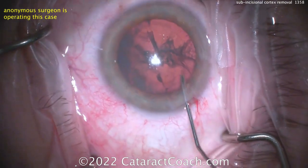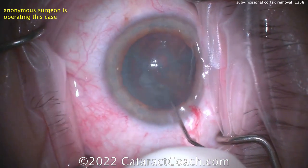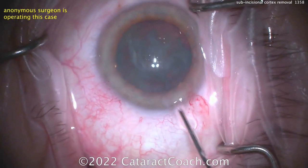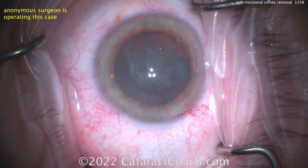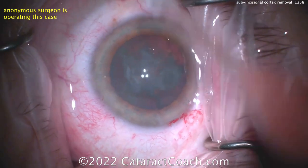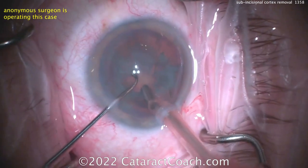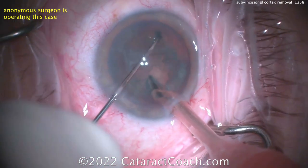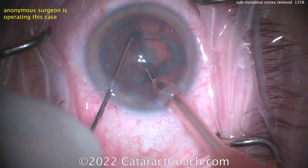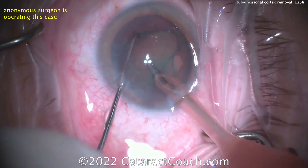Tapping the center of the nucleus — a little hydrodissection done. Spin the nucleus? There you go. You know the CataractCoach saying: if it does not spin, you will not win. But this one's spinning. The nucleus is nicely hydrodissected. Now let's see the phaco technique — chop? Stop and chop? Divide and conquer? Going right for the horizontal chop. Very nicely done. If you're doing a nice horizontal chop like this after 600 cases, you are doing great. Most surgeons at this level would still stick with stop and chop, but this surgeon has mastered the horizontal chop.